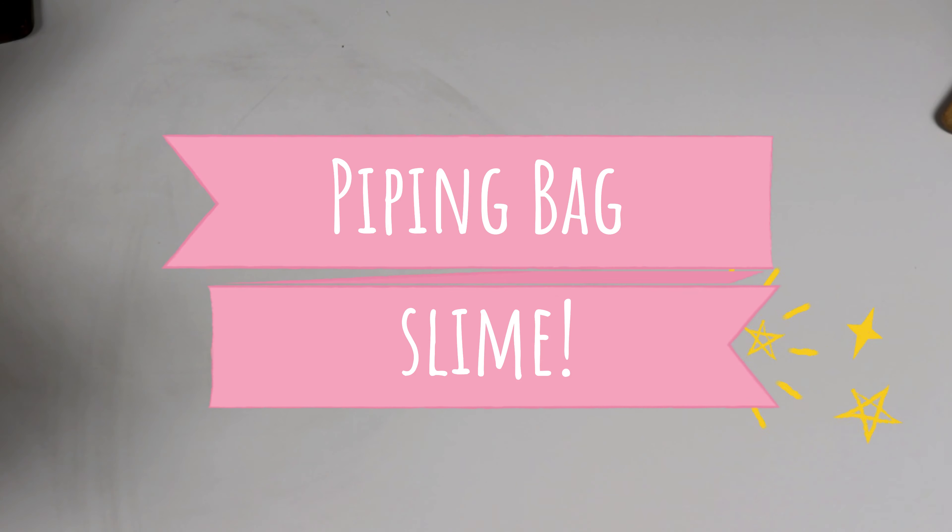Hey guys, it's minion here and I am back! I know it's been a really long time since I've made a video, but I am back. Today I'm going to be making piping bag slime — basically you make a bunch of different types of slime, put them into piping bags, and pipe them up. I'm going to be making a couple different slimes today; I'll leave all the recipes in the description box.